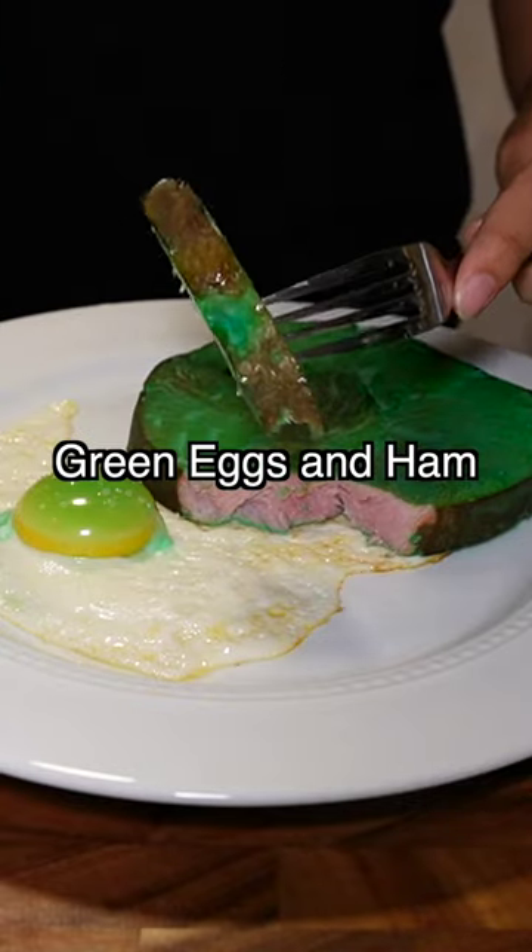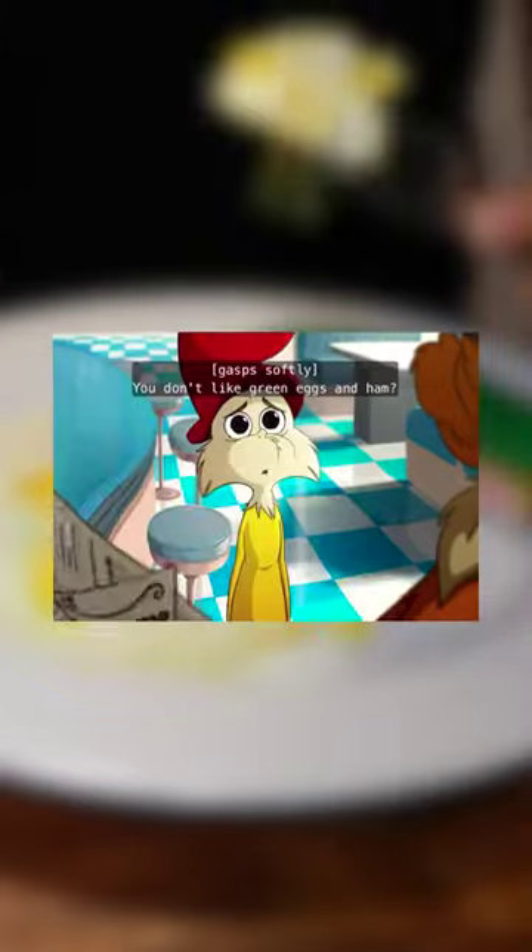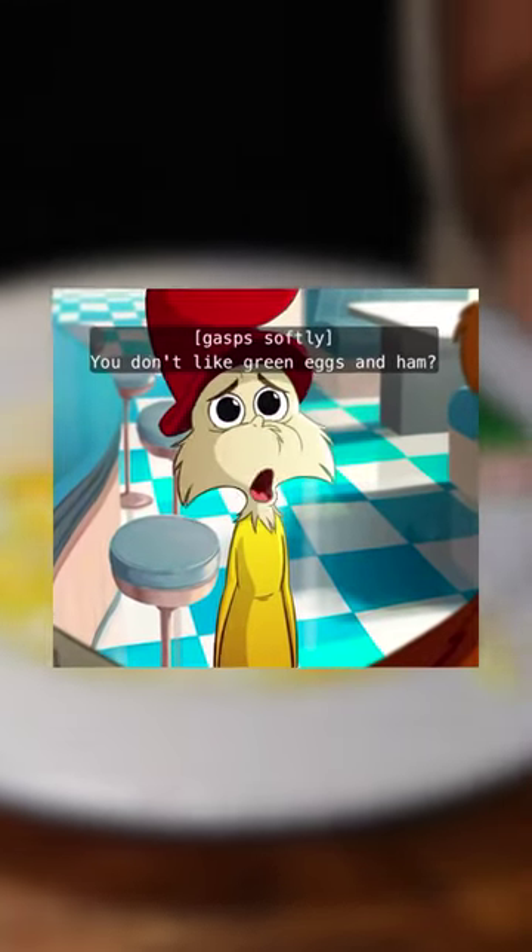Hey it's Kay and I made green eggs and ham from green eggs and ham. You don't like green eggs and ham?